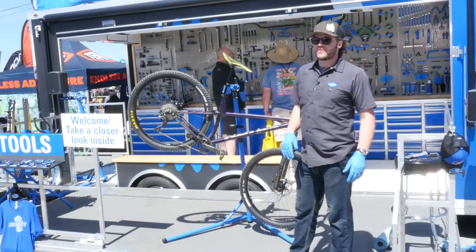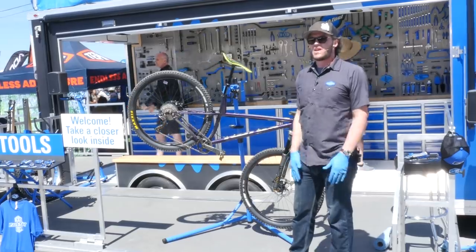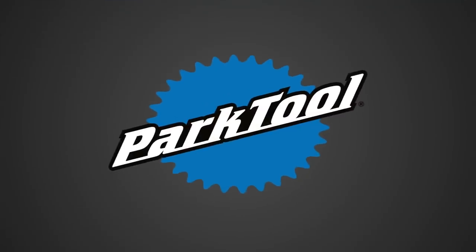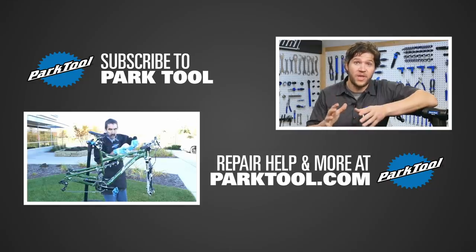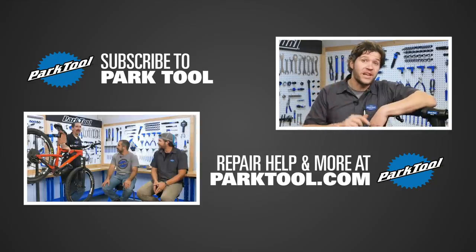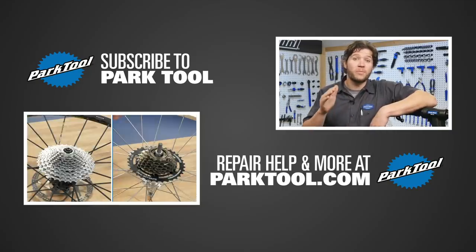I hope I helped you. I hope you can use this knowledge down the way. Thanks for stopping by and enjoy Sea Otter! Thanks for watching. You can find hundreds more videos like this one on our channel here on YouTube, and we're constantly working on more. Be sure to subscribe for the latest content from Park Tool, and check out our website which has even more content to help you make your bike better.